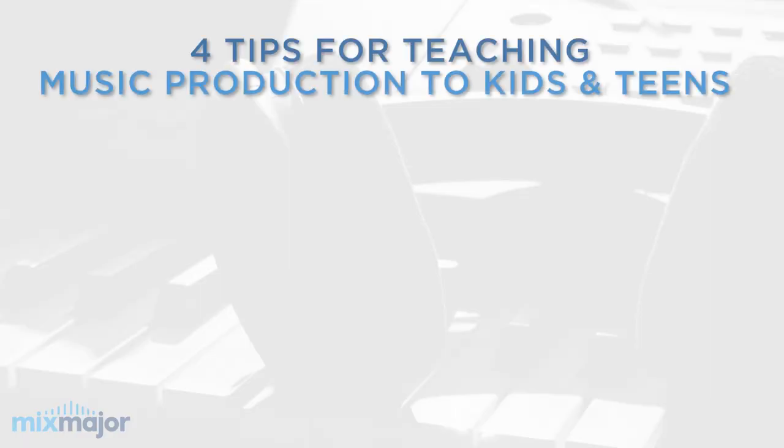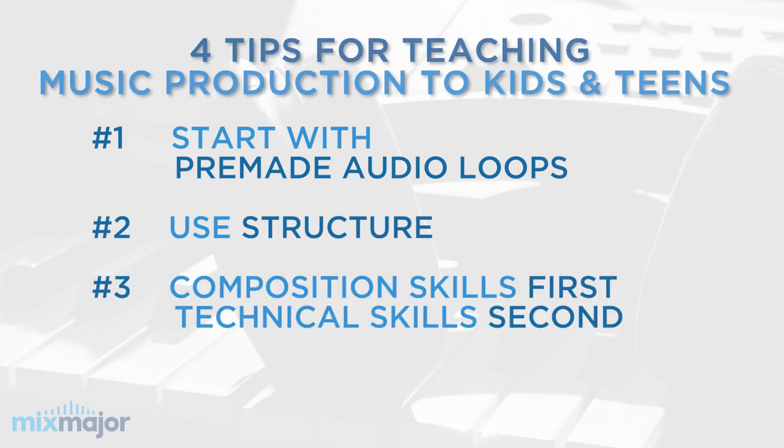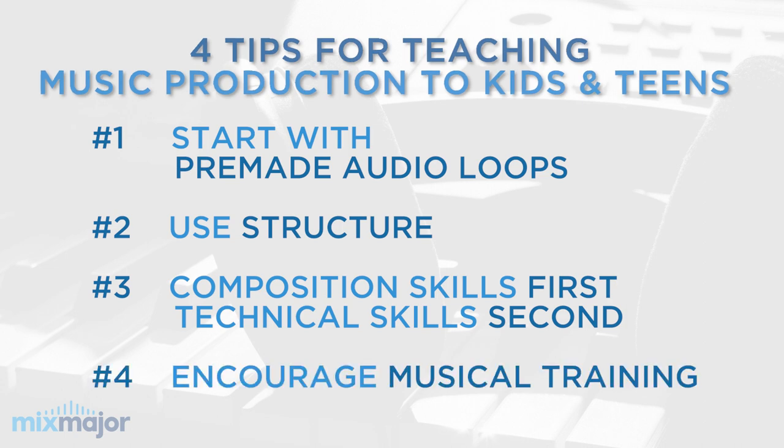So once again, here are my four tips for teaching music production to kids and teens. Number one: use pre-made audio loops to keep kids creatively satisfied and engaged. Number two: use structure to give kids the best chance of creating music that sounds good as soon as possible, while also teaching composition skills. Number three: focus on composition skills first, and the kids will naturally learn the technical skills they need as needed. And number four: encourage musical training, in particular on the piano, because when students have a deeper understanding of music, they'll be able to create music much more quickly, easily, and effectively.